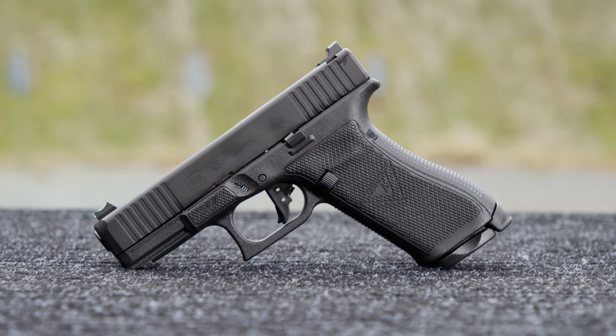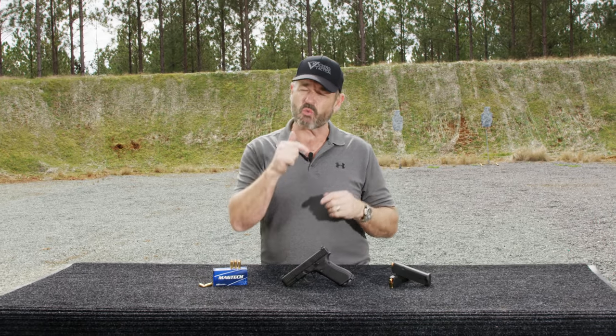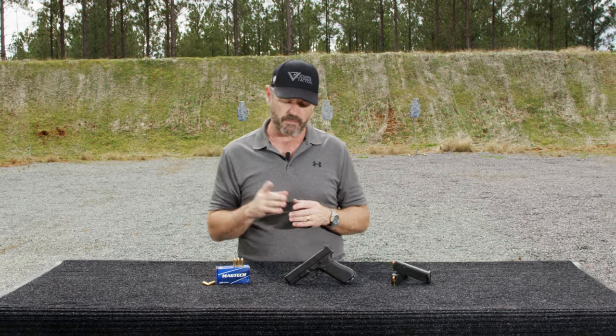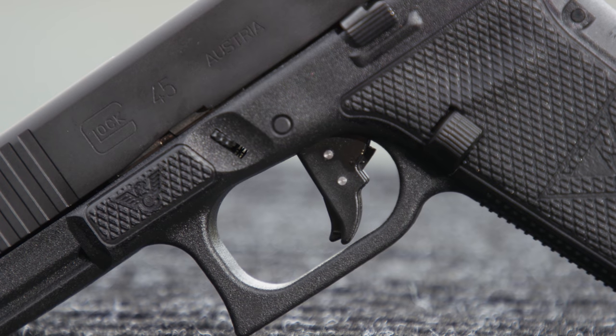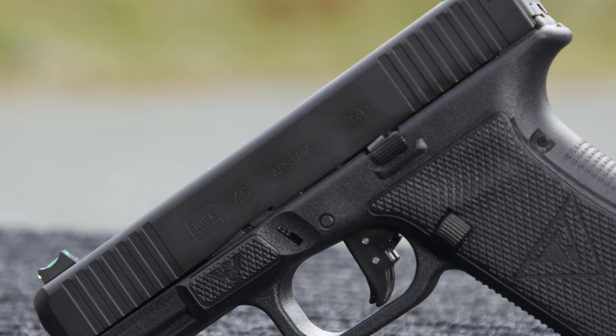It has all the standard features that you get on the Vickers Elite model, with two editions that were not initially available when we launched the Vickers Elite guns from Wilson Combat: it has the Tango Down Vickers Tactical flat polymer trigger and the ambi slide stop, which is a fairly recent addition from myself and Tango Down.